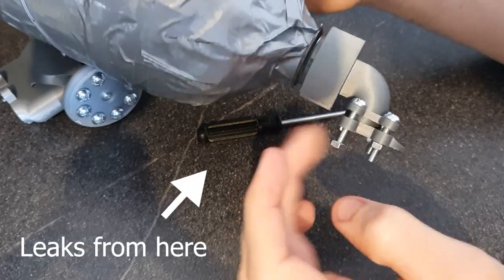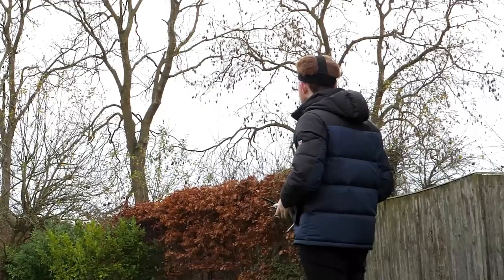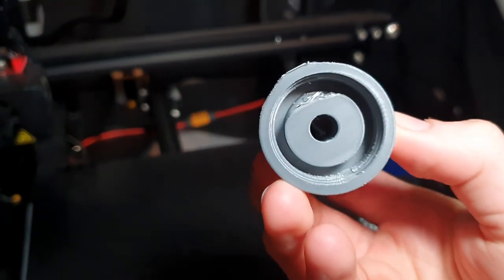So now we just need to decrease the amount of air that seemingly leaks out between the threads of the bottle and the bottle connection part. The first idea I had was to use an O-ring inside the bottle connection part, as Tom Stanton has done in his previous videos. This didn't help at all. Idea number two: I tried incorporating this bottle plug into the bottle connection part design. The basic theory being that the O-ring will seal it. Doesn't matter, it didn't work.